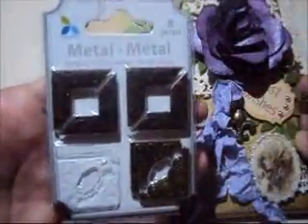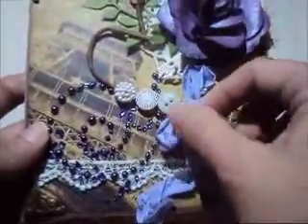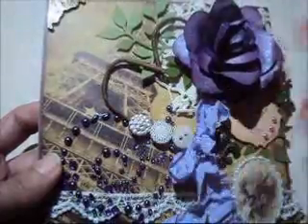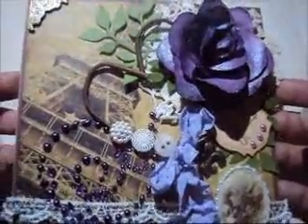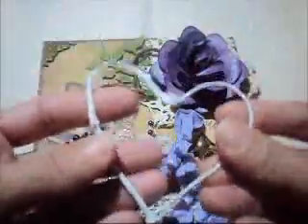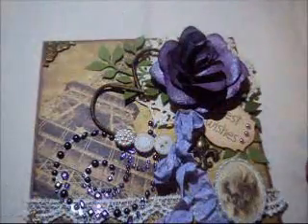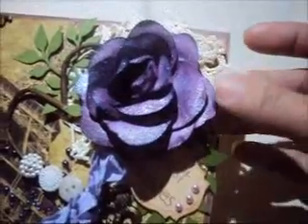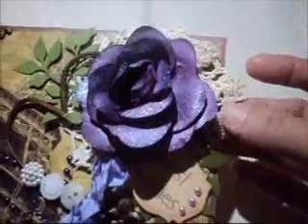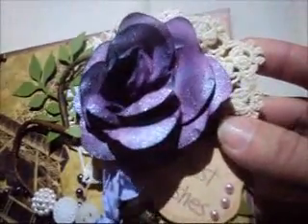I put some metal corners from Michaels. This lace trim is from my stash. I created this heart with a leftover piece from a spray that I just cut — I don't waste anything. I put it on the side and when I decide to use it, I just put it on my project. This crochet piece was given to me by Bonnie, she is Sassy Scrapper — thank you Bonnie! This glow is from my stash and you can see the shimmer. I used my Scintillating Silver from Lindy Stamp Gang.